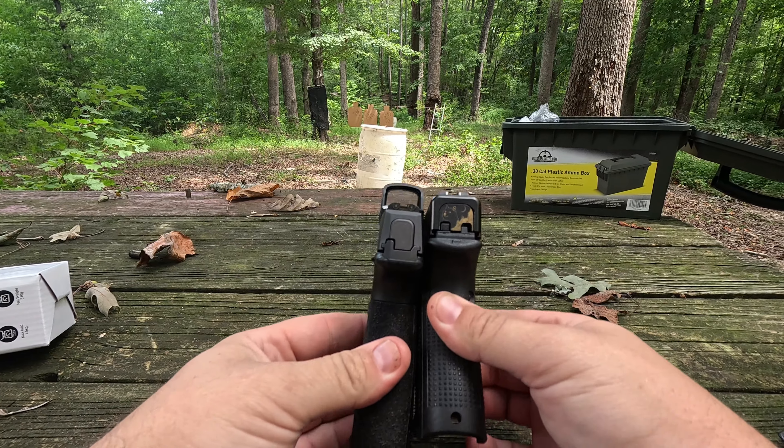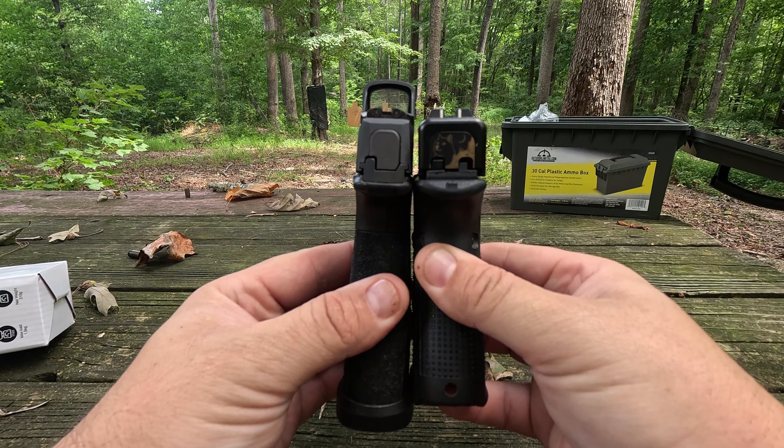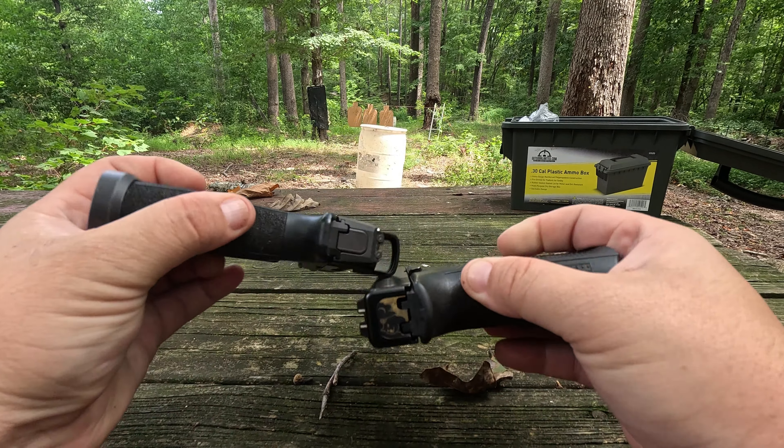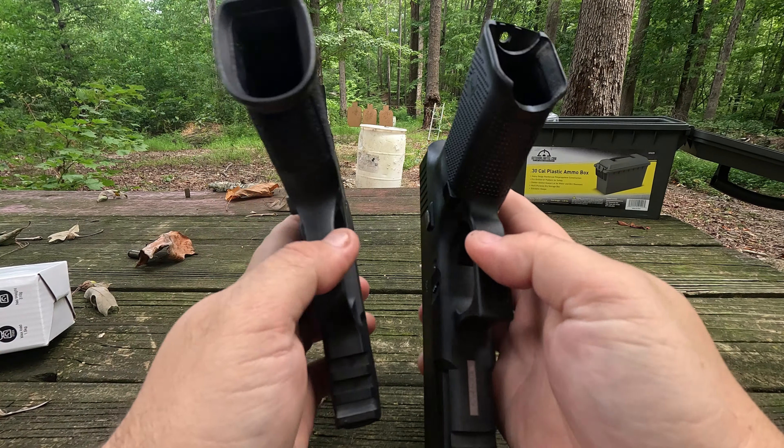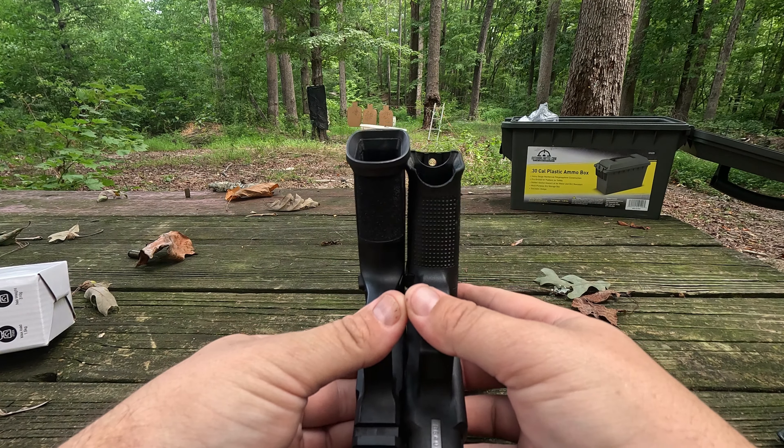The main difference between these two guns is the width — and honestly, it's not a lot. Slide length is about a half inch difference. They're quite comparable. Grip width — Glock is a little bit wider in the grip. Lining them up, the Glock is a little bit longer when it comes to grip length, but the Sig is about the same height as the Glock. They are quite comparable in size overall.